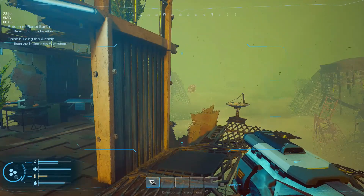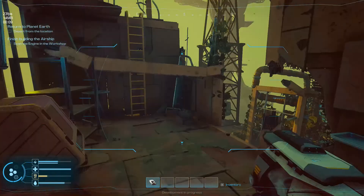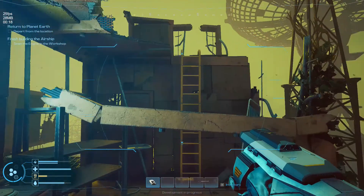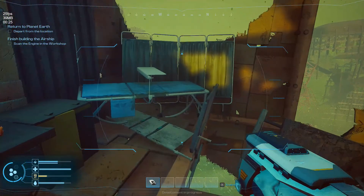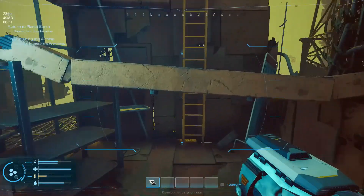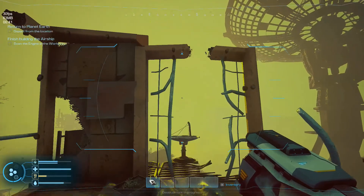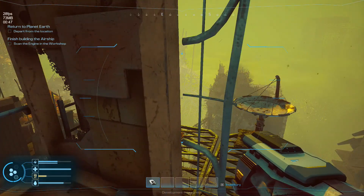Hey folks, species7 here. Welcome back to the channel and welcome back to Forever Skies - the demo of course. I'm just checking to see if there's anything else that we've missed scanning, because I have a feeling there likely is. Let's stand back up and see how everybody's doing. I already scanned these, okay.